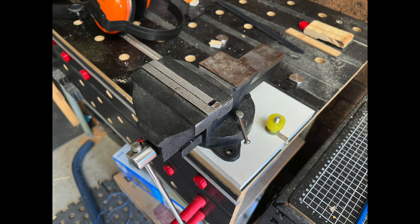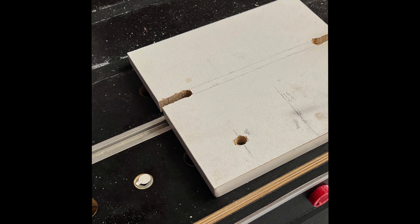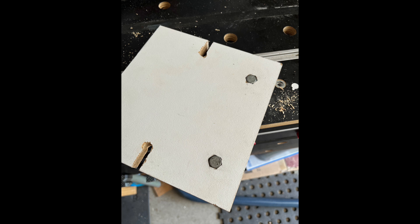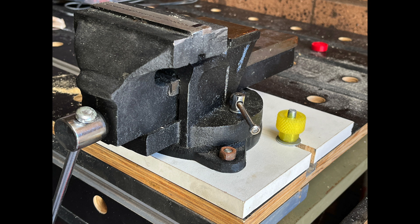I attached the melamine to the track, sat the vice onto the melamine and roughly marked where it would need to be. I marked the front vice mounting holes, drilled and rebated them, and used a small chisel to let the hex heads into the bottom of the melamine. I then mounted the vice, marked the rear mounting hole and repeated the process.